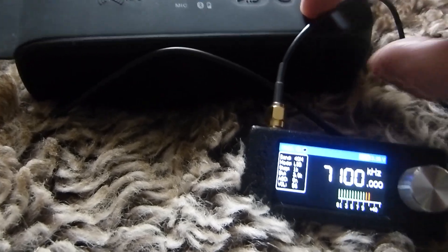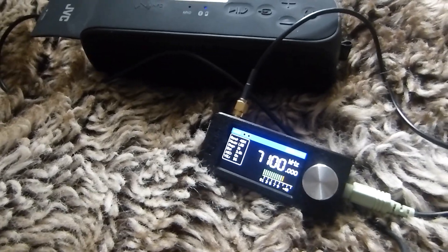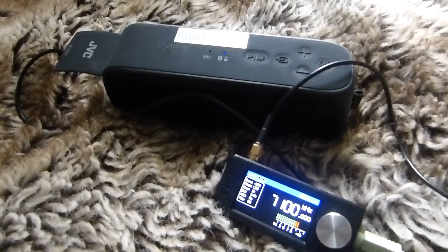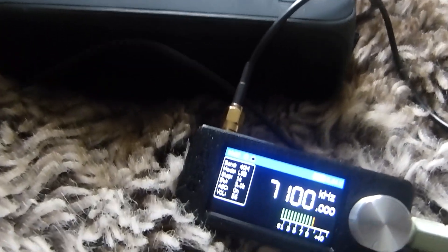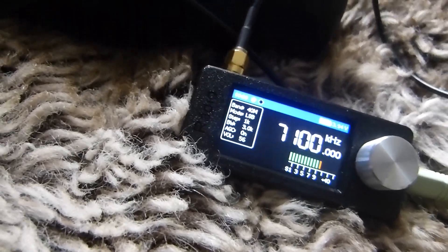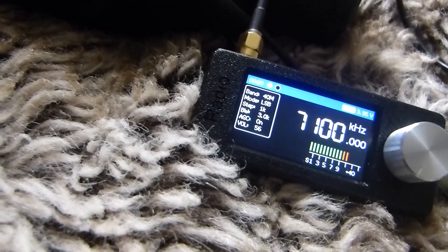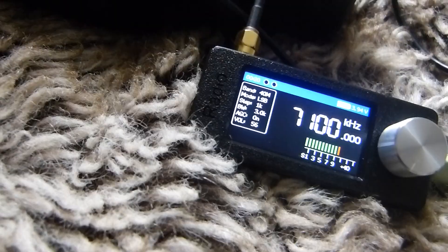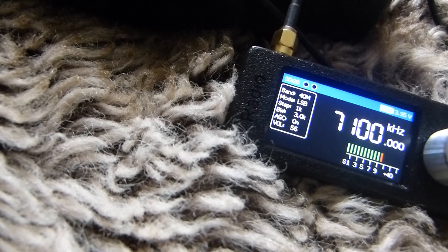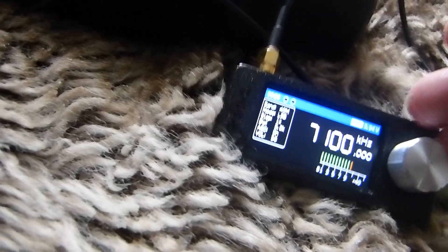All right, then. So there you are — the Mini SI4732 in action, listening to the amateur radio band. The cheapest single sideband radio you can get at the moment for 20 British pounds. And look how great it sounds for the price point. So for anybody that doesn't want to spend a lot of money and wants a nice cheap radio that can cover all the common bands — FM, medium wave, longwave, and shortwave — you've got this here.